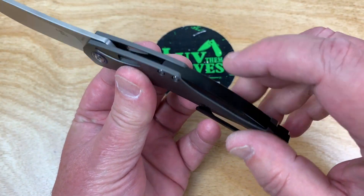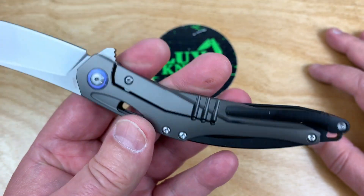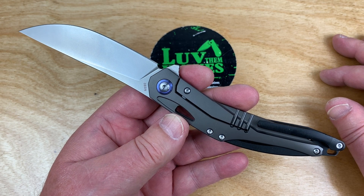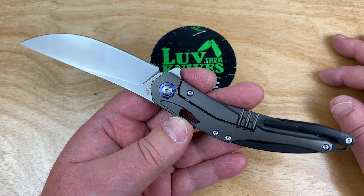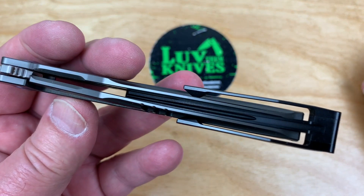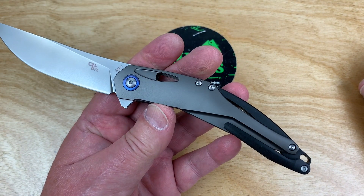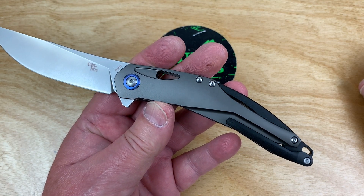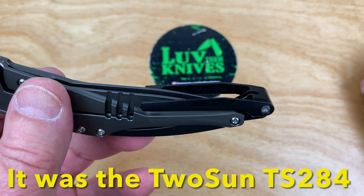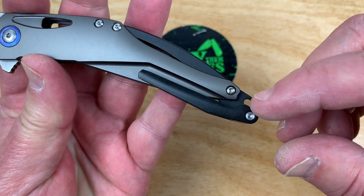This is interesting — it's kind of an integral subframe piece, and it seems very similar to one of the WE Knives designs, maybe even an Isham one like the Arrakis. Also, this has dual pocket clips, which seems very similar to a Two Sun knife that was done — I think Wong Jindi, or however you pronounce his name, the designer — did one with dual pocket clips, though set up a little differently.